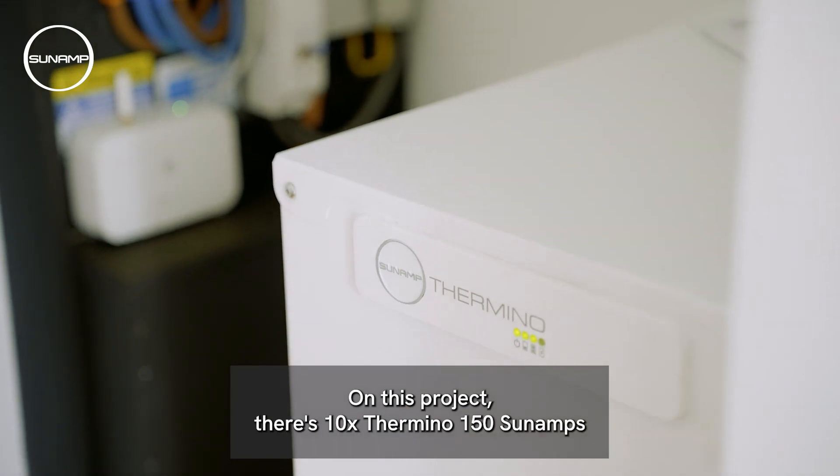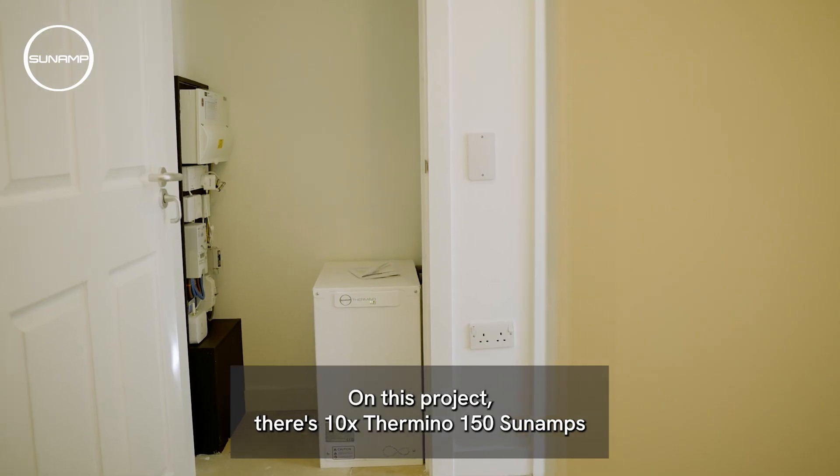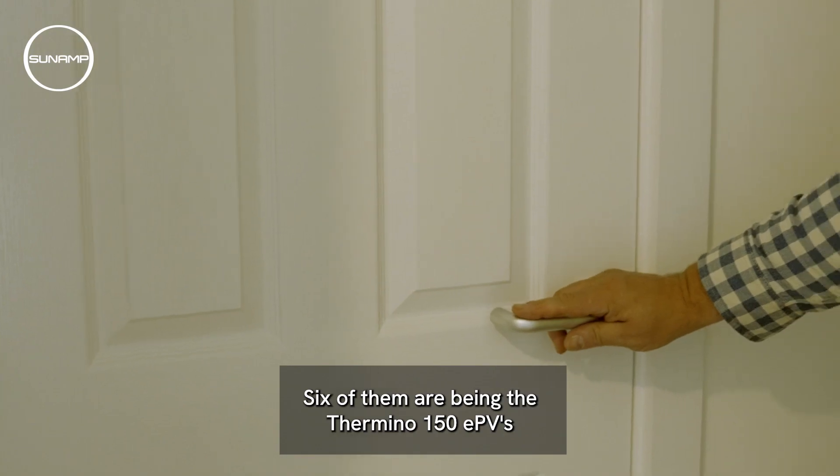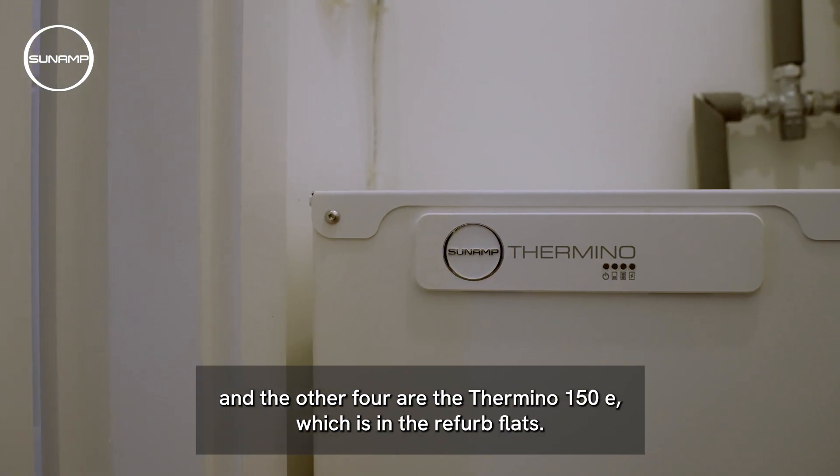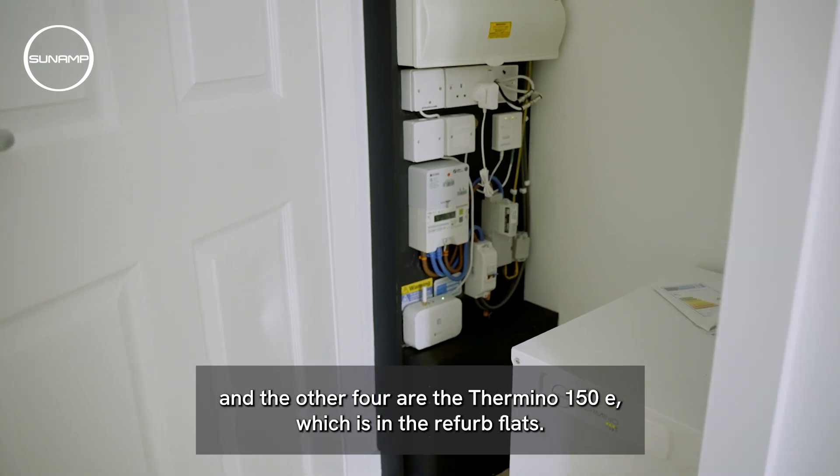On this project there's ten Thermino 150 sun amps. Six of them are the Thermino 150 EPVs and the other four are the Thermino 150E, which are in the refurb flats.